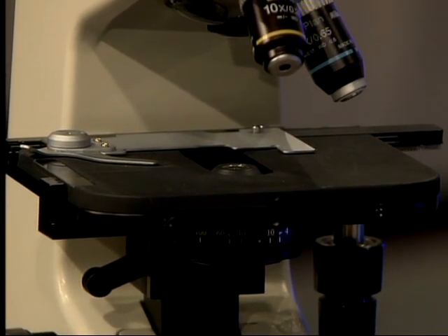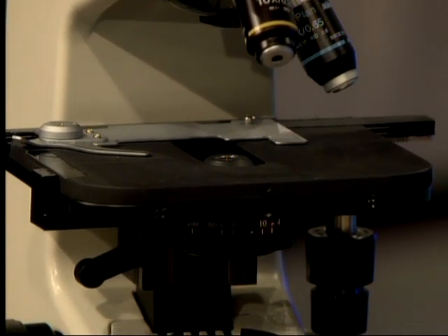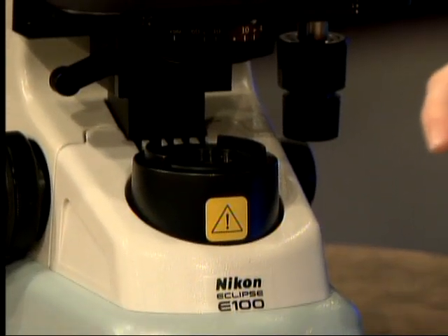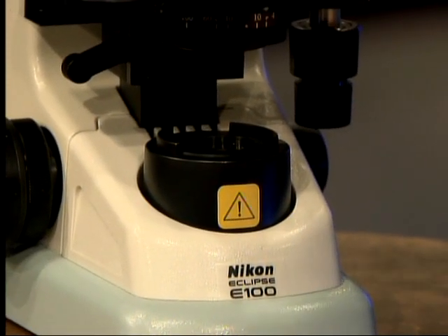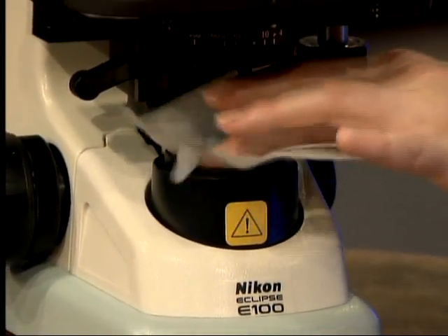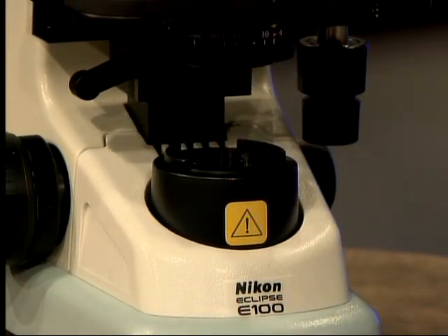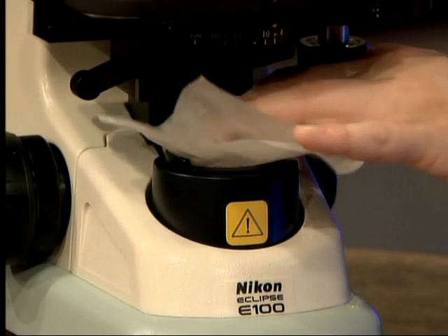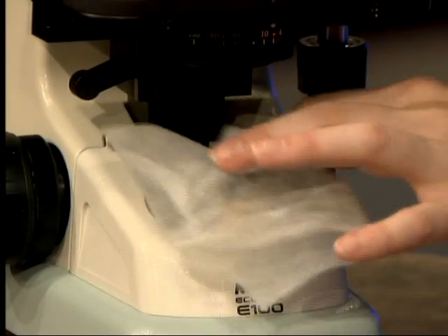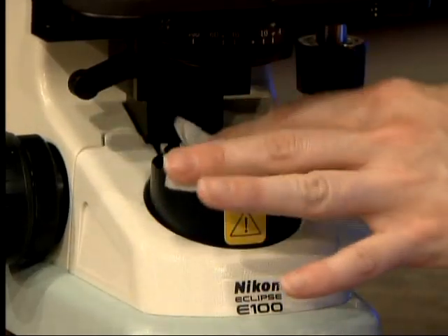The last lens to clean is the field lens at the bottom. Take your moist lens paper and add one more drop of lens cleaner. Work in a circular fashion to clean the lens at the bottom, then take dry lens paper and buff it dry, making sure all water spots are removed.